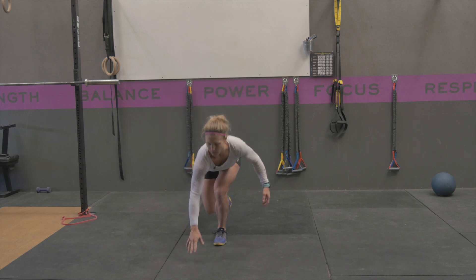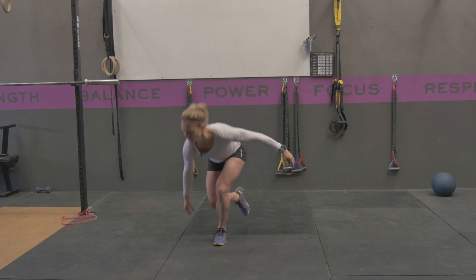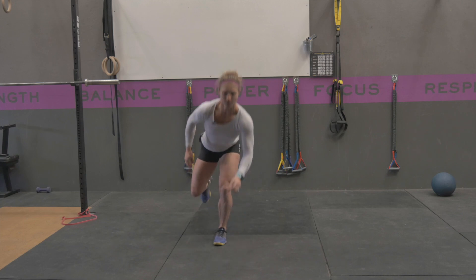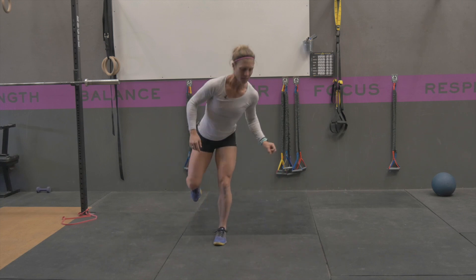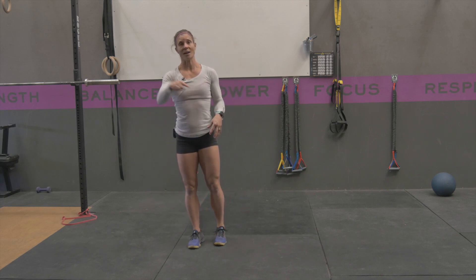You're going to come down, touch, stand back up, touch, stand back up, touch, stand back up, touch behind you, stand back up. Use your other hand to touch in front, to the side, to the side behind, and then all the way behind. Then you'll repeat on the other side.